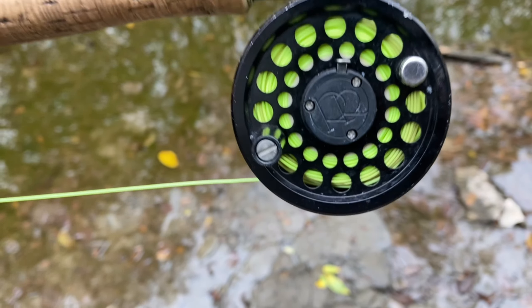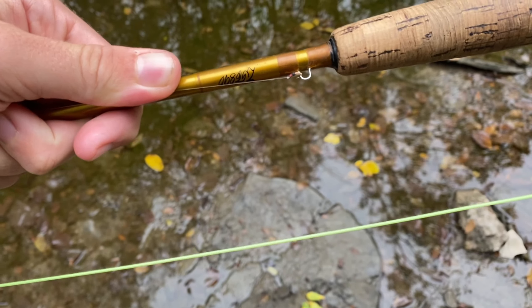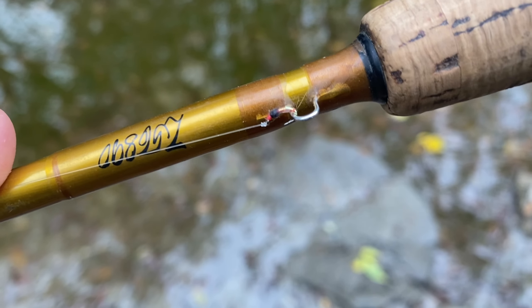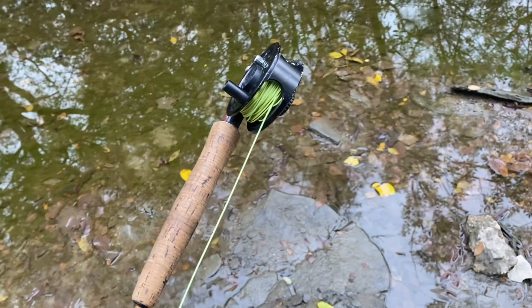This is the gear you want. Right now I'm using a 4-weight. The rod really doesn't matter — you could use anything because you're not going to be fighting them. 5x tippet, just something that they aren't going to be spooked by, and then this tiny little fly — there it is compared to my finger. That fly is even a little bit big but it'll work.